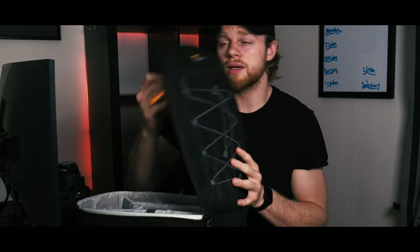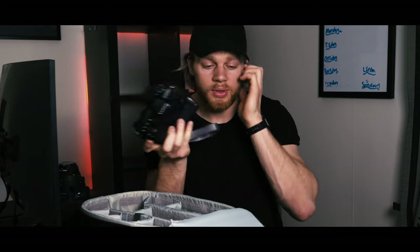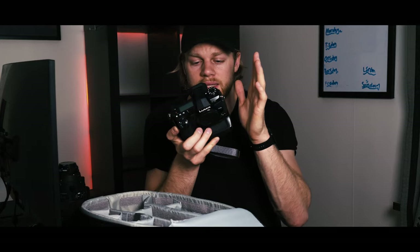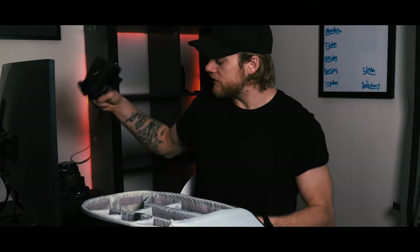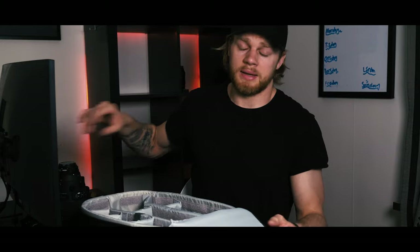I always bring an extra battery. I have three batteries total — one in the camera grip and one in the GH5 that I'm using to film right now. I also bring the GH5 with a 19 millimeter lens on it. I'm using it to film right now, but that camera always comes with all of this gear.